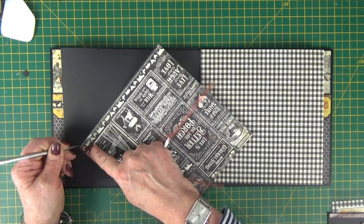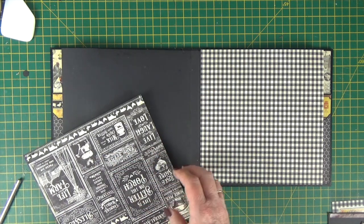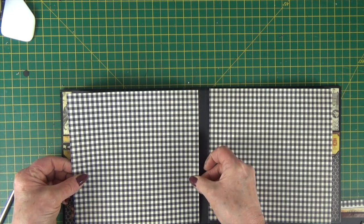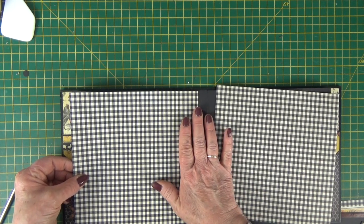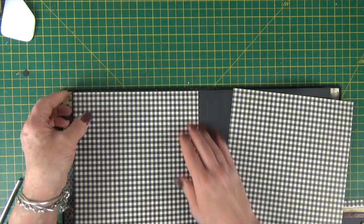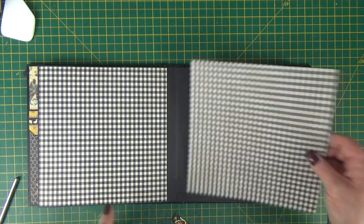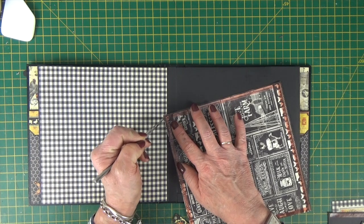Let's just whiz round with the tape, and then I'm just going to move the album towards me, line my paper up at the bottom — which will then mean it's lined up at the top — and stick it in place. Press around all the edges and then do the other one at the same time. If you wanted to, you could add a little bit of glue in the middle just to hold the centre of the paper down.